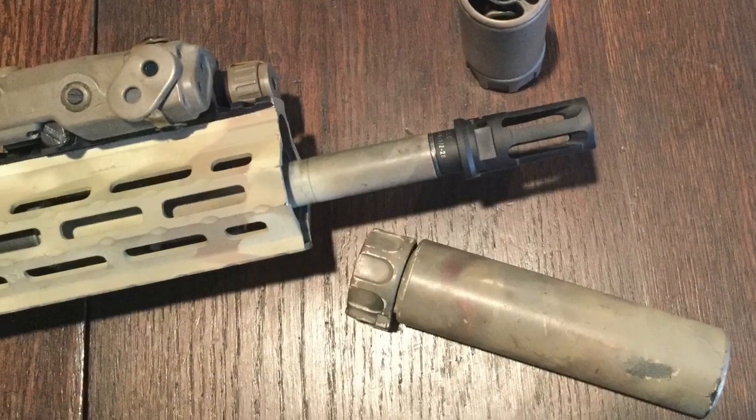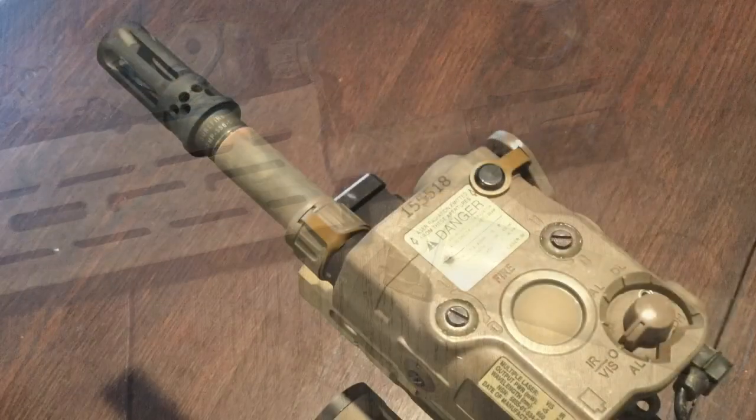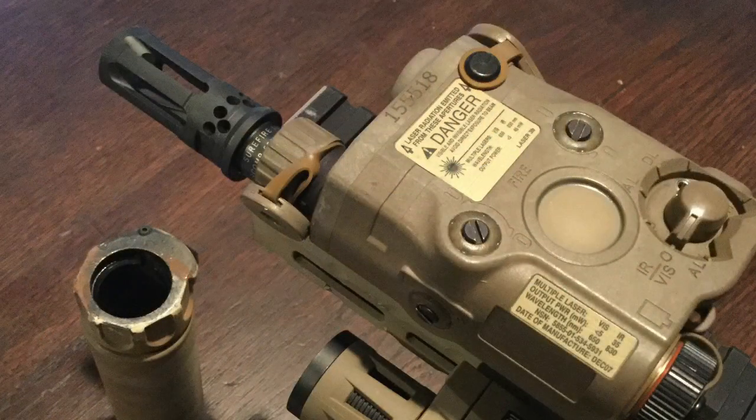My final big project for this rifle was cutting it from 16.5 inches down to 14.5 inches. The rifle comes with a 16.5-inch barrel from the factory, so I took it to Alamo Precision Rifle here in Hurst, Texas, and they cut the barrel down to 14.5 inches. I also added the Surefire War Comp Flash Hider along with the Surefire suppressor, which gives the rifle a very distinct look.